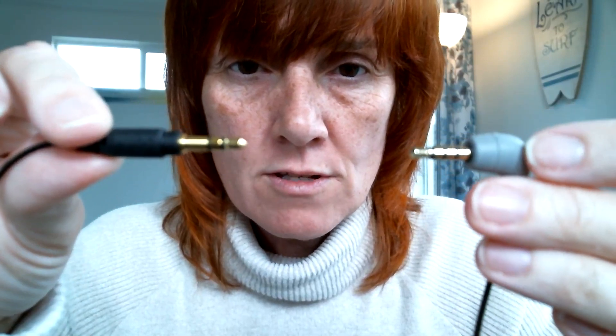You don't want the extender. The extenders and the adapters are in the same section in the store, so you don't want to pick up the extender. You want the adapter, because you want the end to look different.